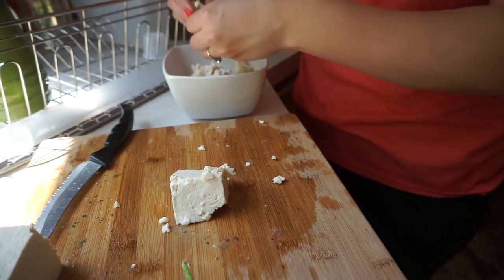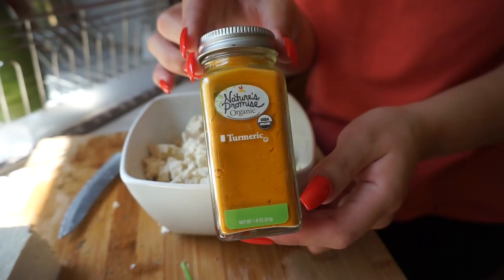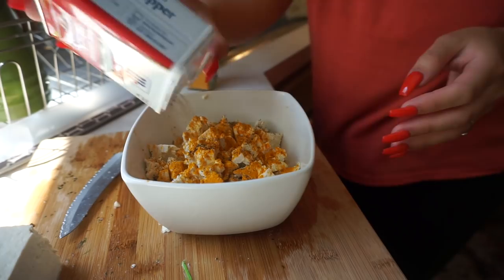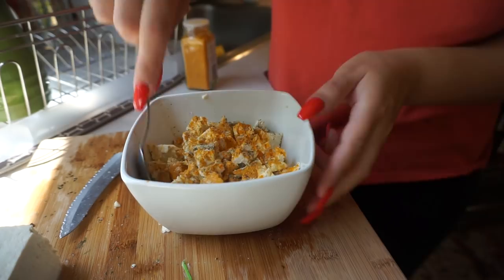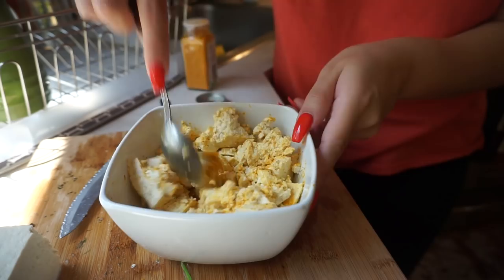Now for the seasonings, you're going to need some turmeric — just to give it sort of that yellowy scrambled egg look. I just got this one from Nature's Promise. I'm going to kind of wing it and eyeball the amount. Then I'm going to use a little bit of black pepper, and again I'm going to use my adobo — this is just the best seasoning for literally anything. Then I'm just going to take my spoon and mix it all around.